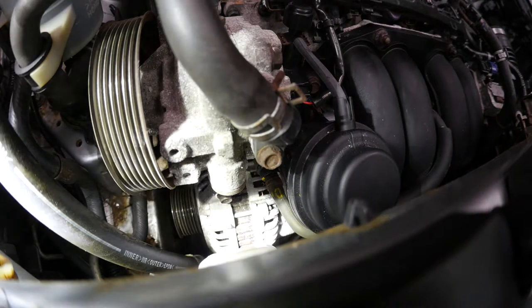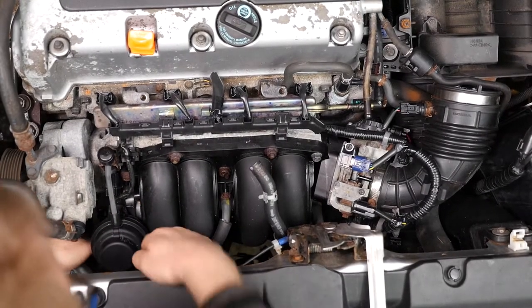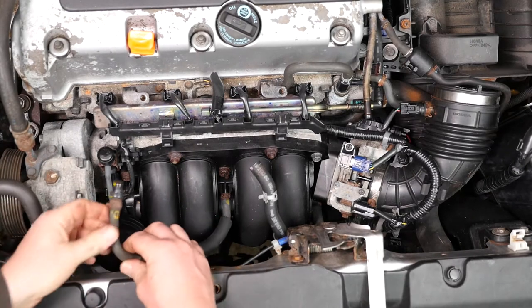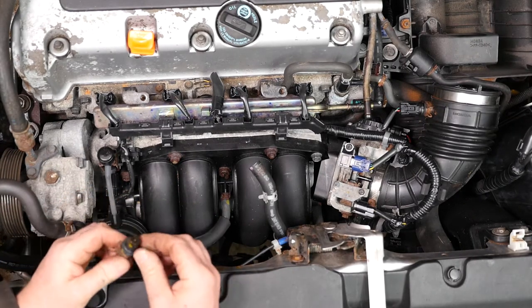You need to be able to tuck your hands underneath the power steering pump — I think that just pulled out like so. And there it is.